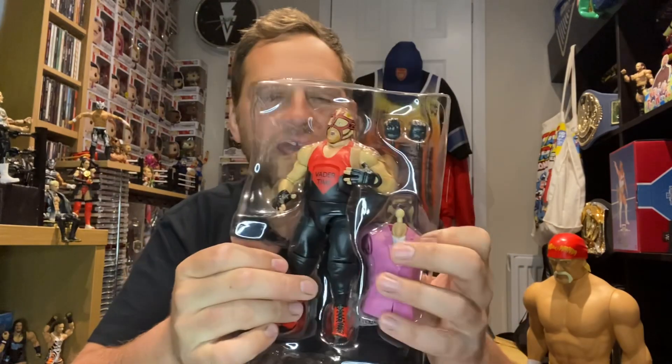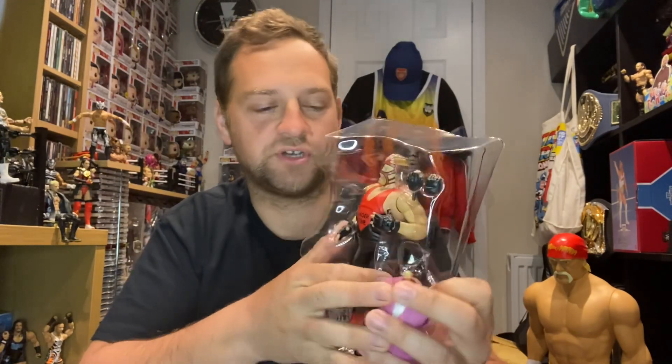Okay, so we've cut the bits — we're now opening the package. Let's slide it out. Now this figure does come with a builder figure, and the builder figure is Doc Hendrix. As you can see, we get Doc Hendrix's torso in with Vader.